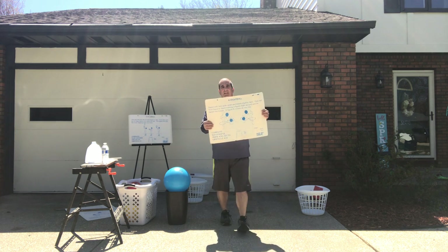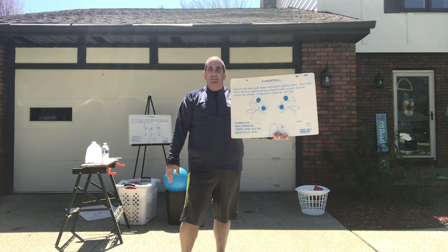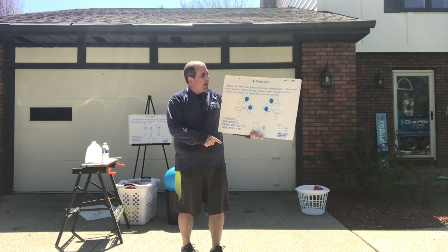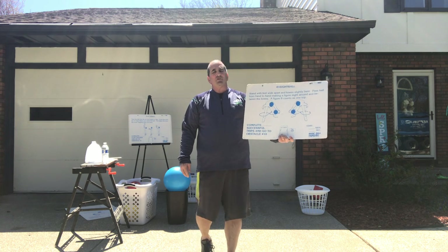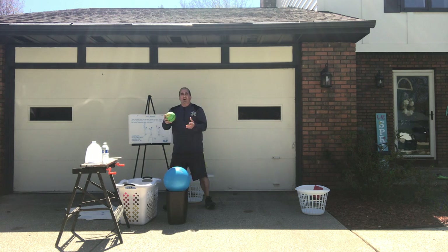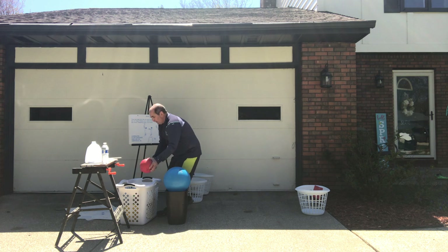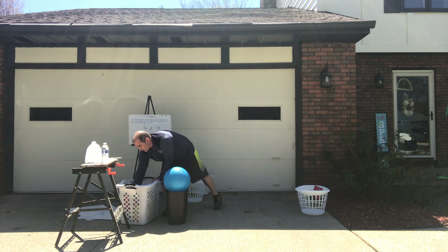The next activity is called eight ball — we've actually done this one in class. You're gonna take the ball and go through your legs making a figure eight without dropping it. Find a ball that you're comfortable with. Kindergarten and first grade students, you might want to use a smaller ball. Second and third graders, you might want to use a bigger ball — some third graders could even use a basketball. Find something that you are comfortable with.